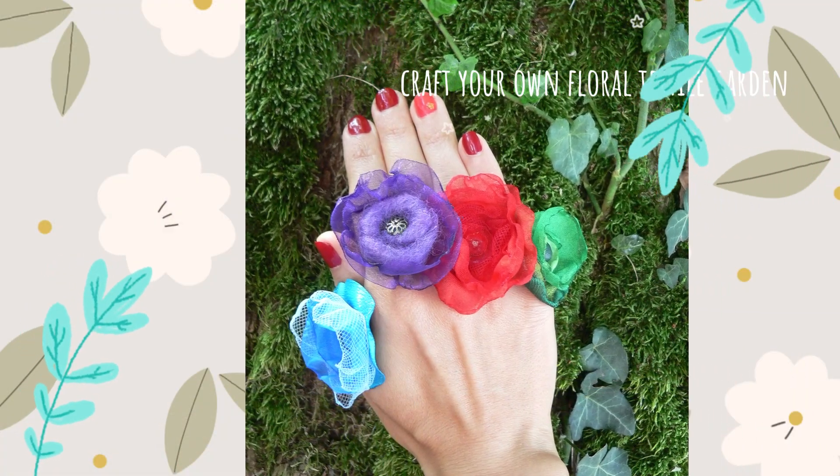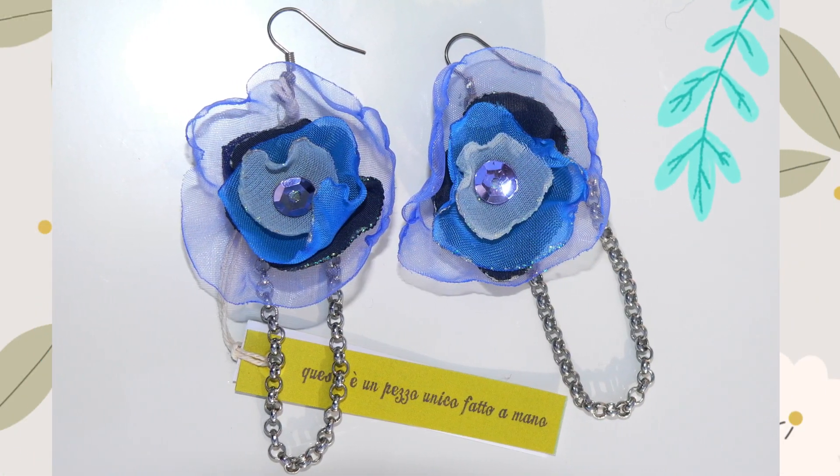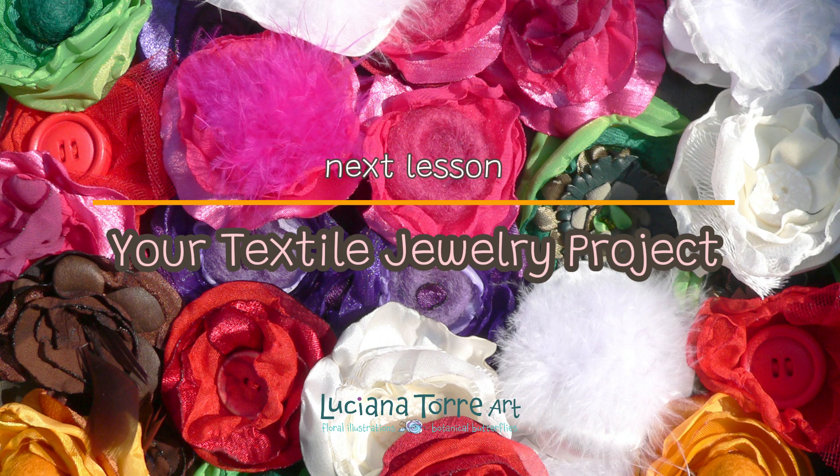Join me to learn how to craft gorgeous accessories that reflect your personal style. See you in class to make your unique textile flowers bloom!